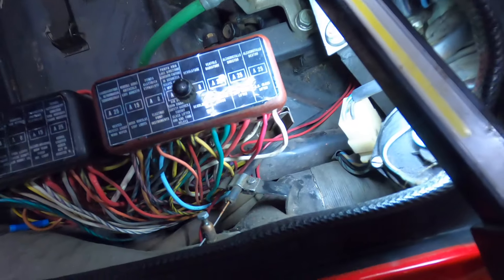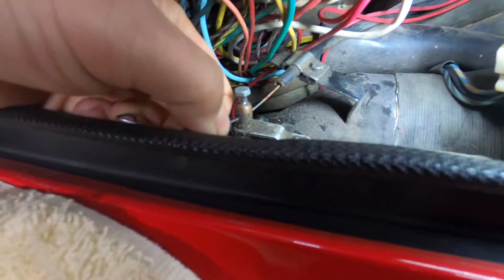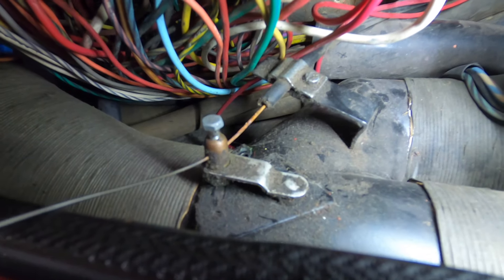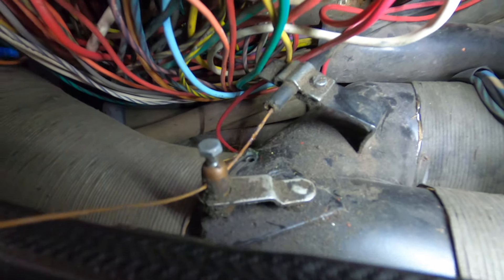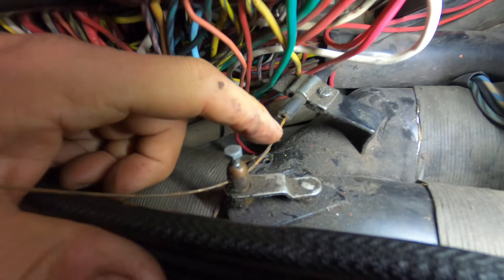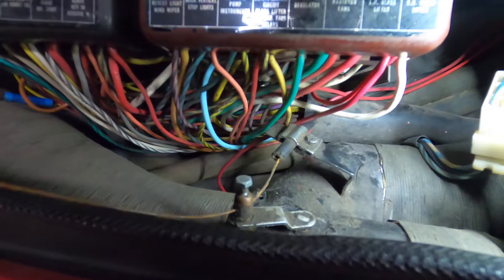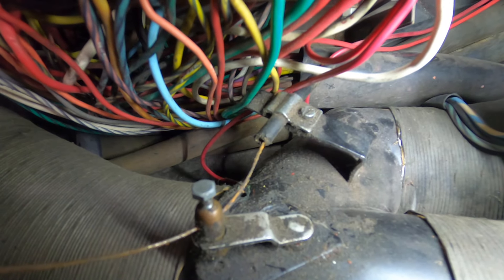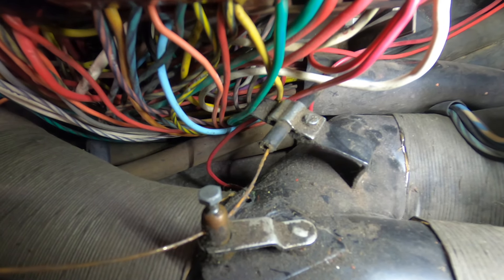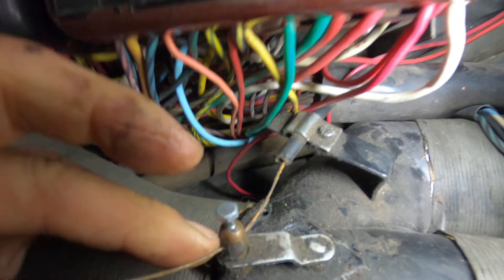I got the cable disconnected so I'm going to start pulling it through. You can see why it snapped - look how rusty that cable is. I need to put the camera down and try to pull this out without puncturing my finger on the wire ends. You can see why it seized and why it broke - it looks like it probably seized in the sheathing and then as somebody was pulling on it, it just broke off on the other end.